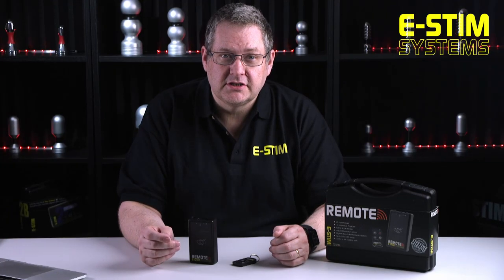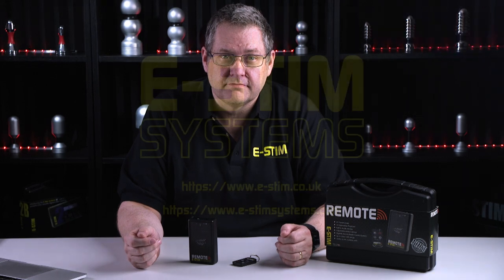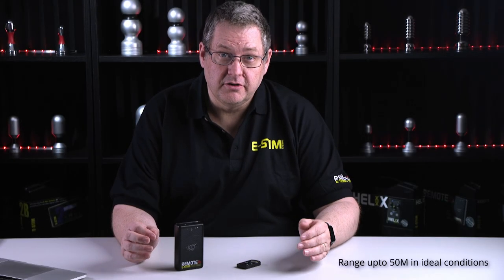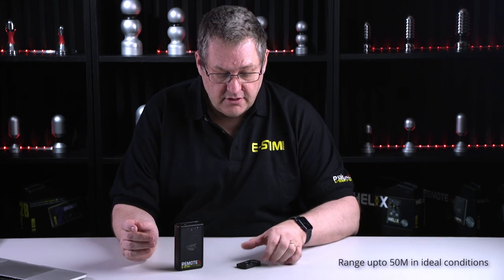Hi, this is Wayne from eStim Systems. Today I'm going to talk about the eStim Systems remote. The eStim remote is designed for radio-based remote control electro play. We have a small receiver and a discrete key fob, and that's about it.